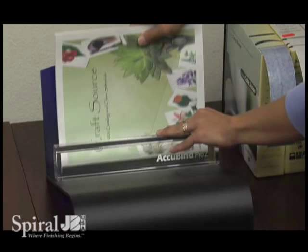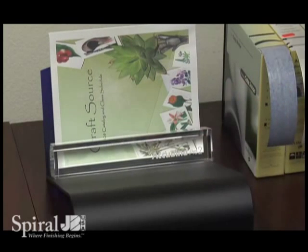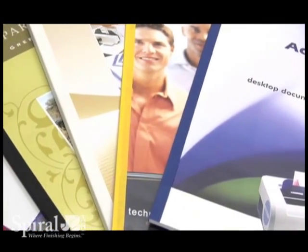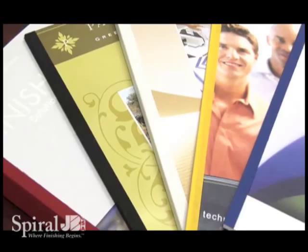Within seconds, your document is ready to be placed on the cooling rack and is ready for use in 10 minutes. The result is always a crisp, square, professional bind that adds value to your documents.